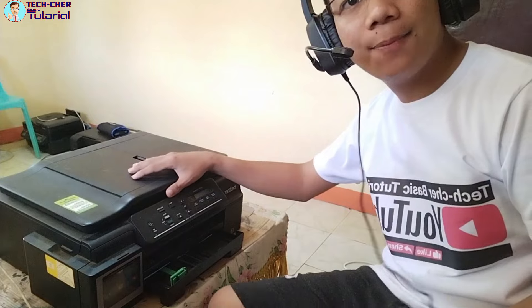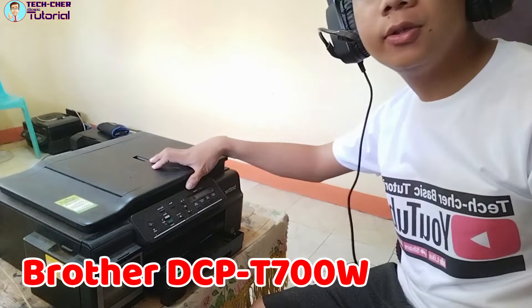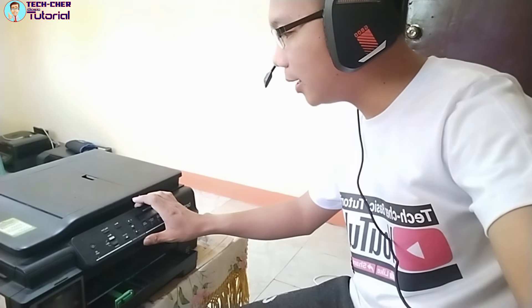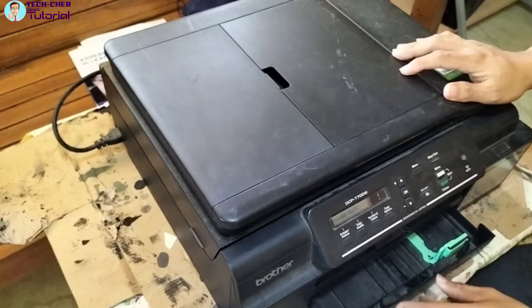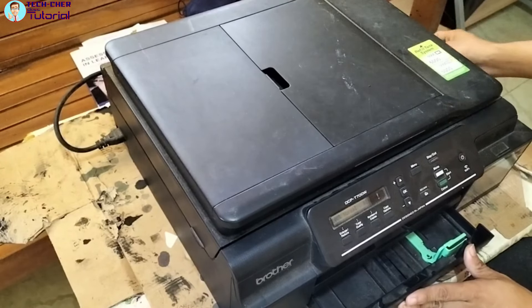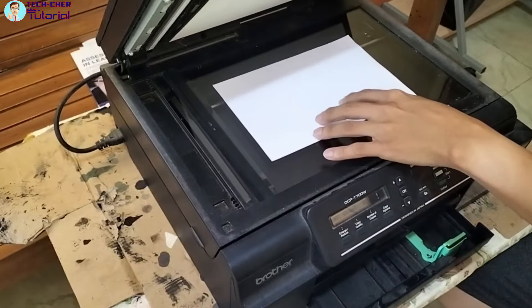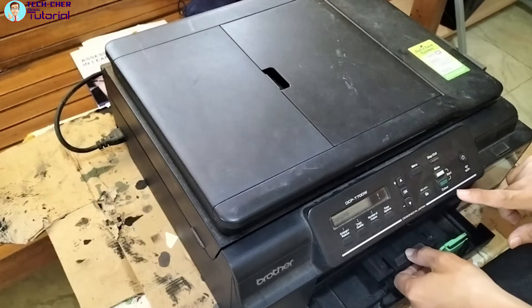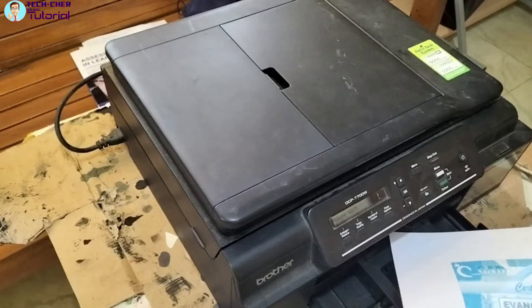Bali ito ngayon guys, yung dinala sa atin na printer — Brother DCPT 700W. Ang problema daw nito ay yung print out niya hindi maganda. Wala siyang kulay na magenta. Ipapakita ko sa inyo kung ano yung problema sa kulay dito. Kapag nag-print siya o nag-xerox, try natin mag-xerox ng colored — tingnan natin kung ano yung pagkakaiba. Colored yung pinindad ko kasi yung black nito wala namang problema.